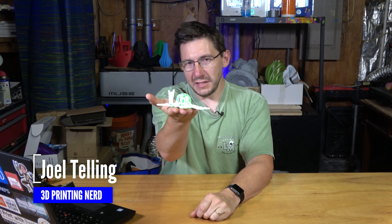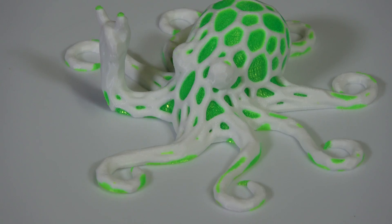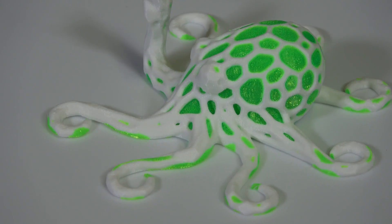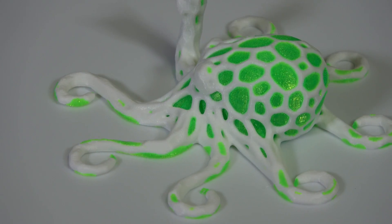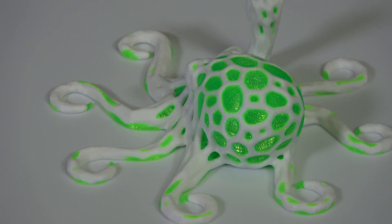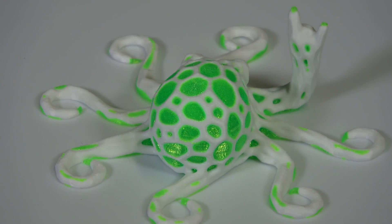It's Joel the 3D printing nerd. You've seen this before — I printed this on the BCN Sigma R17. This is a dual color rocktopus. It's got white PLA with some awesome MatterHackers fluorescent green PLA in the middle. I like it because the BCN prints with two heads and gives you two materials or two colors, but I feel limited by the space on the Sigma.